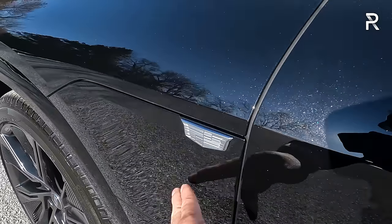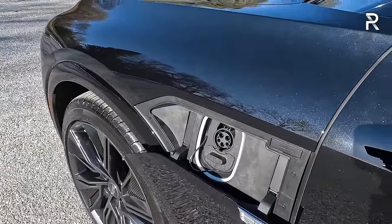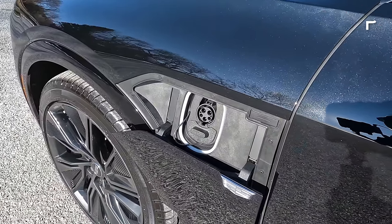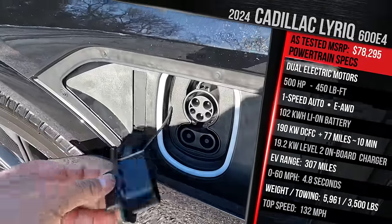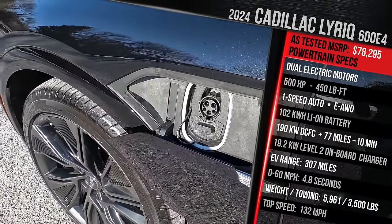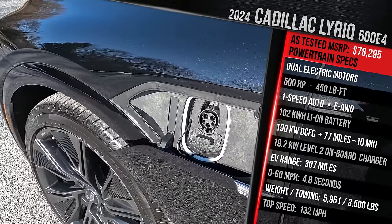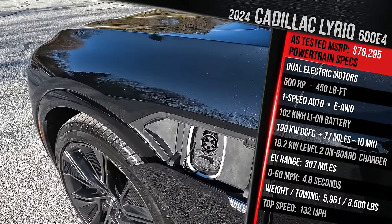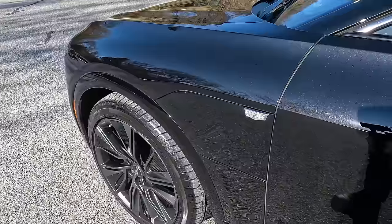Just like the Blazer EV, the Lyric has its charge port door on the driver's side on the front fender. You push the Cadillac logo to open the motorized door. This model still uses the J1772 plug with the CCS combo connector and can accept up to 190 kilowatts. On a Level 3 charger, you can add around 77 miles of range in 10 minutes. That's not as fast as the 350-kilowatt capability on the GMC Hummer EV, but Cadillac says it wasn't necessary given the 102-kilowatt-hour battery. The other great thing is the 19.2-kilowatt onboard charger, which means on a Level 2 on a 100-amp house circuit, you can add around 51 miles of range per hour — roughly twice as fast as most vehicles with a 10.5 or 11-kilowatt onboard charger, making the Lyric one of the quickest-charging EVs on the market.